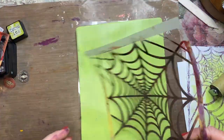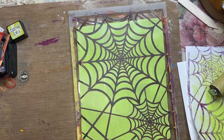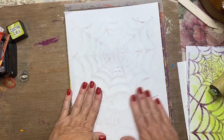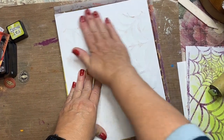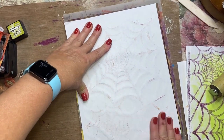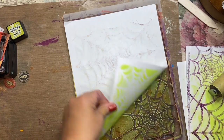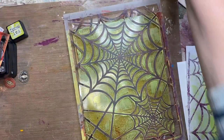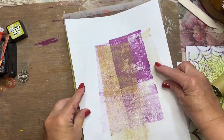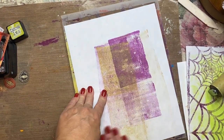Now I'm going to place the stencil right on top and take a piece of paper and just take a pull right here so I can eliminate the green in between the web. I'm going to do this a second time because I didn't pull enough off with the first pull. I'm just using a scrap piece of paper and getting a really good seal and then pulling it off again.